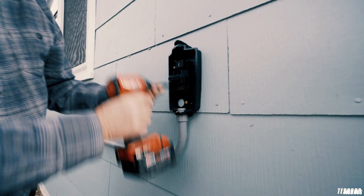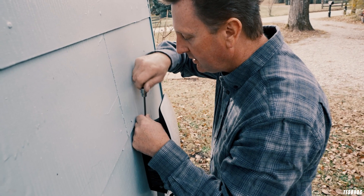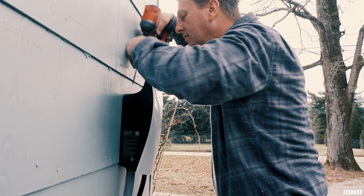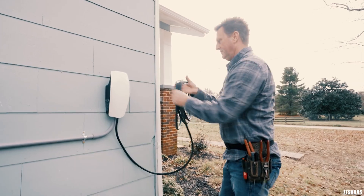The High Power Wall Connector that Tesla sells is perfect for both indoors and outdoors. My personal one at home is installed outdoors at the side of my home and has no issues whatsoever. The Tesla charger has multiple openings from the bottom and back that keep it weatherproof — it has a seal. It hasn't had any issues with rain, even heavy downpour. If you're really worried about it, some people make a little enclosure for it, but no worries.